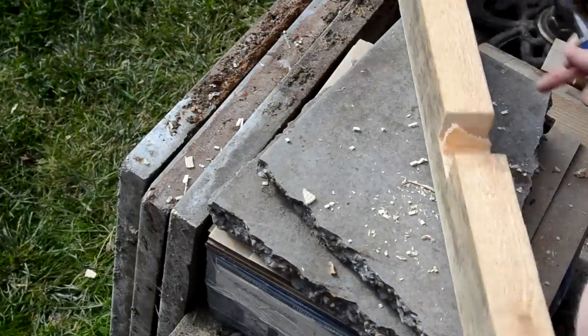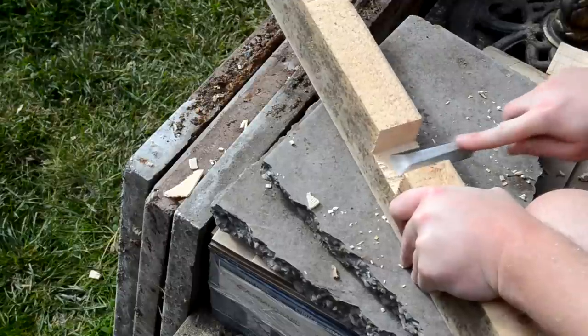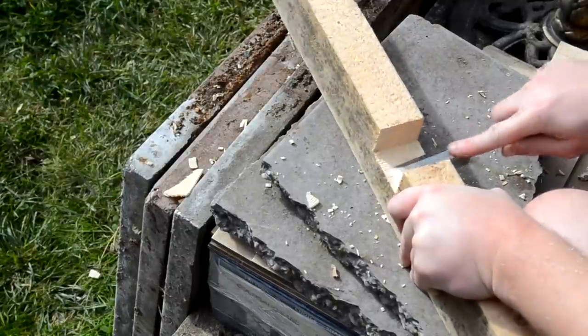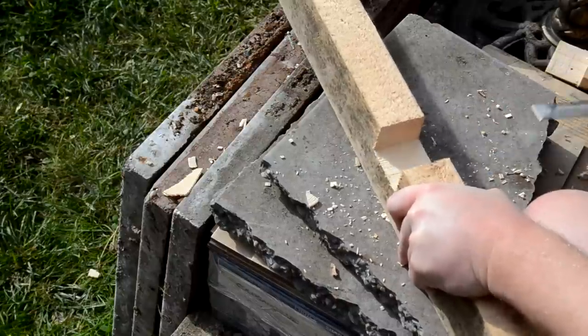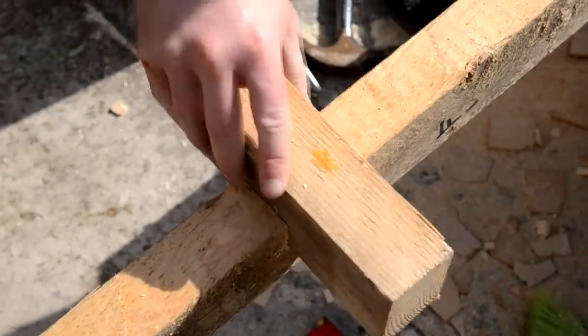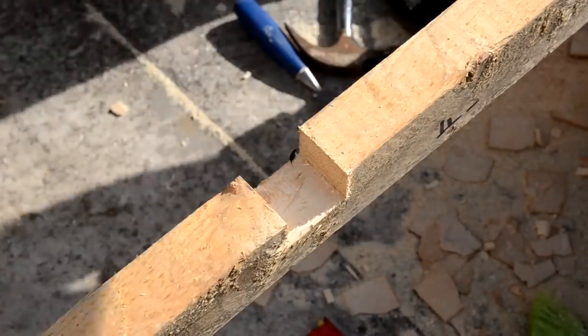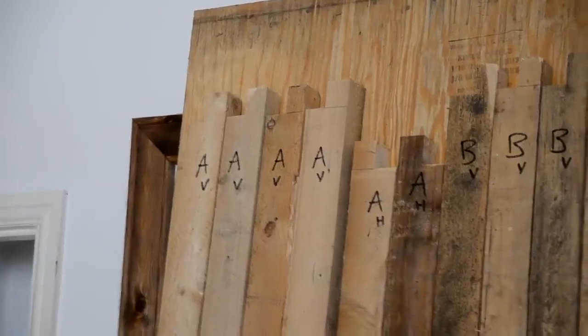Once all of the cuts were made, I just used a chisel to clean up each joint. And once all of those joints were cleaned up I used an off-cut of 3x2 just to check that each joint was a good fit. Then I labelled up each piece of wood to represent which panel it belonged to, and an H or a V to represent whether that piece would be horizontal or vertical in the frame.